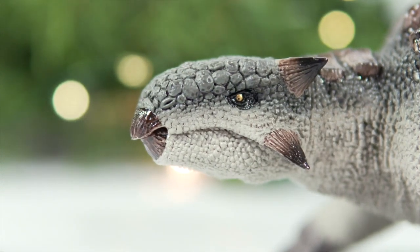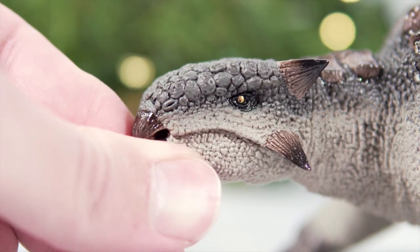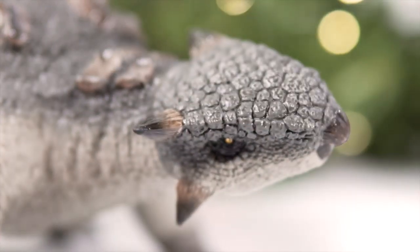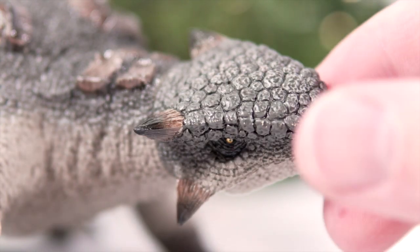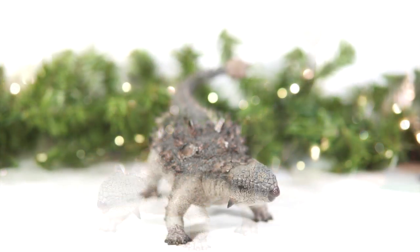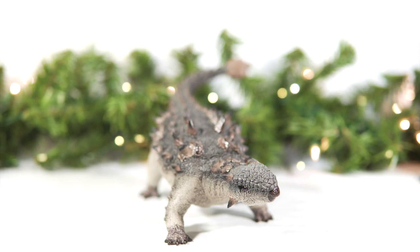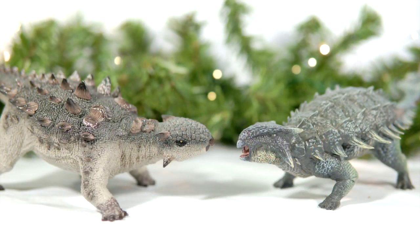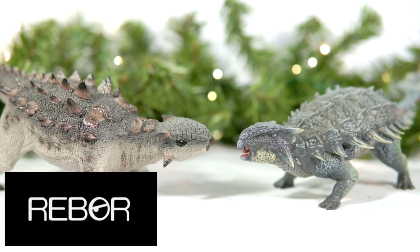Rebor's Ankylosaurus, however, features three points of articulation: one at the mouth, allowing you to open and close the lower jaw; another at the base of the skull, which means you can rotate the head about the neck; and the figure also comes with a detachable pipe cleaner tail, which makes for all sorts of posing options. These three areas of movement allow you to alter the energy of the entire figure, making for more dynamic and personalized display options. All of these additional points of articulation, as well as a larger size on a figure that costs less, gives Rebor this round. Winner: Rebor.